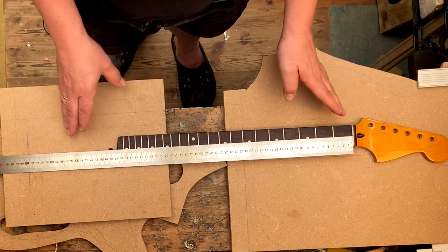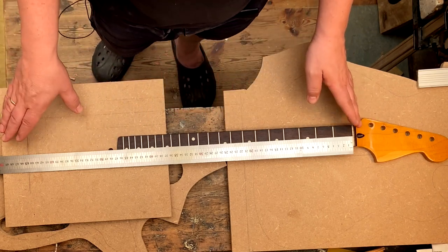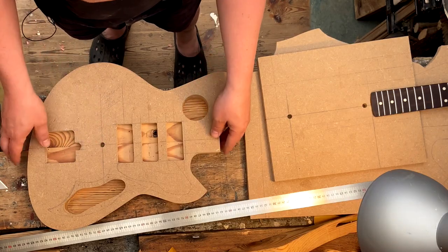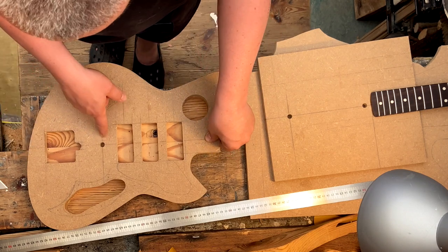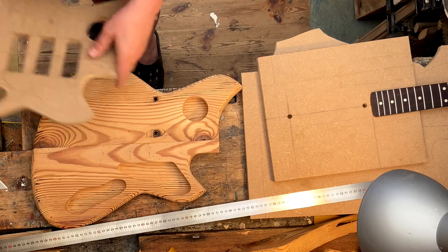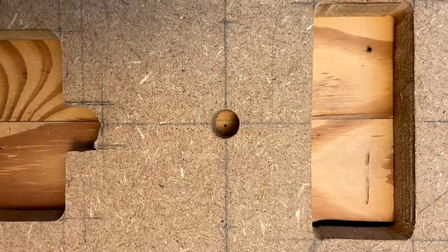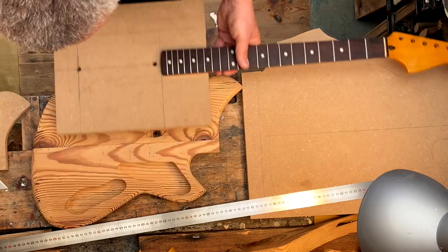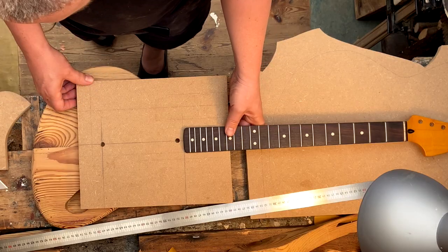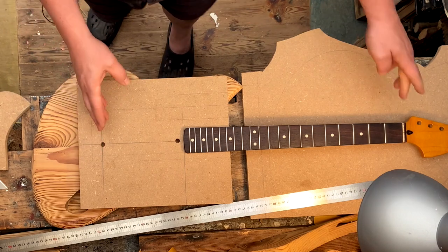The question is how far to go into the body with the template when routing out the neck pocket. I've drilled a hole at the bridge position of the template so I can mark it on the guitar body — I've just done that and put a little dot right there. That's exactly where the bridge should be positioned when I look at pictures of Novo guitars. So if I have that mark on the body I can position my template and get the right placement of the bridge and the right scale length.